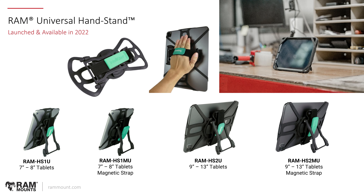Getting into some new product lines that were launched in the last year, this is the RAM Universal Handstand. Many folks may be familiar with the GDS Handstand — the original was a two-in-one hand strap and kickstand accessory that you can connect to any IntelliSkin system for tablets. This new RAM Universal Handstand is the same concept, but instead of adapting to an IntelliSkin, it comes with a universal tether in multiple sizes. Anything with HS1 will support seven to eight inch tablets like an iPad mini, and the HS2 system supports nine to thirteen inch tablets, really accommodating up to the 12.9 iPad Pro. It supports tablets with or without a case, and you can conform the tether around the camera so all buttons, ports, and functionality remain accessible.